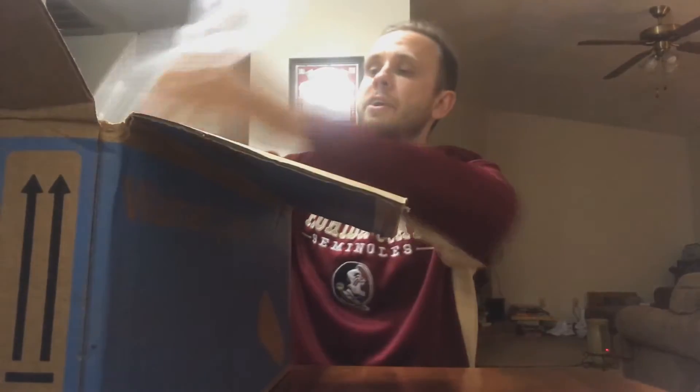Without further ado, let's see what we've got. Got some packing stuff in here — these are really nice packing airbags. And this is just what we needed to start the Greasy Monkey Show back up! Oh yeah, there's something else in here too — kind of like a bonus thing.